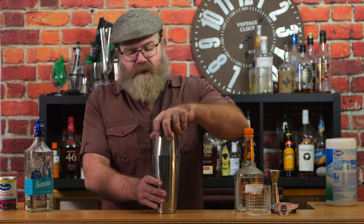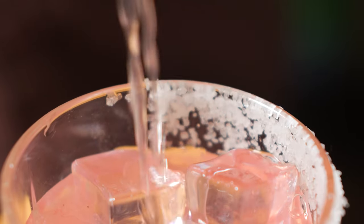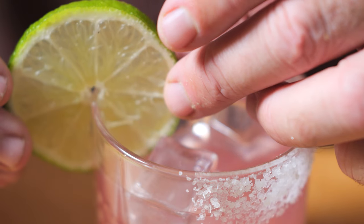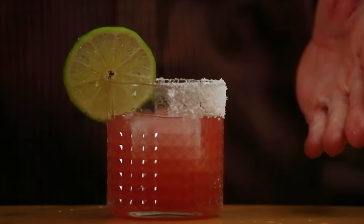Next we're going to add three quarters of an ounce of lime juice and one tablespoon of cranberry. Cap that off with your shaker full of ice, give it a good shake, strain it into your glass, and garnish with a lime wedge.